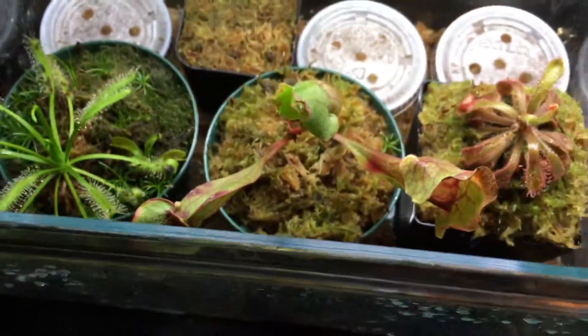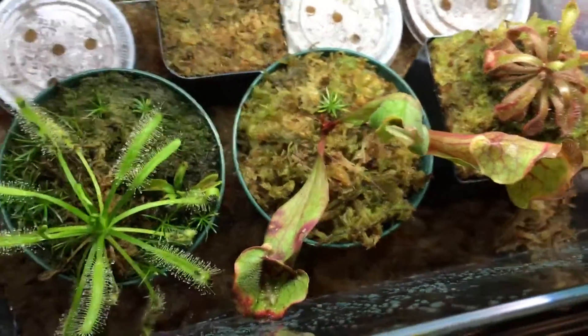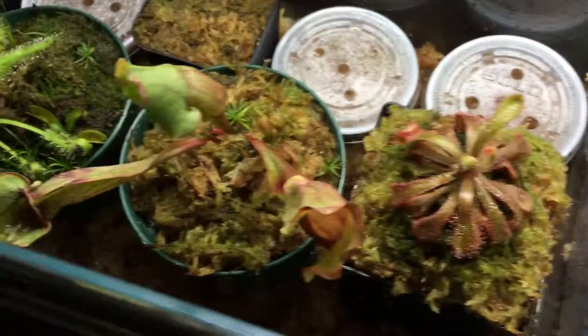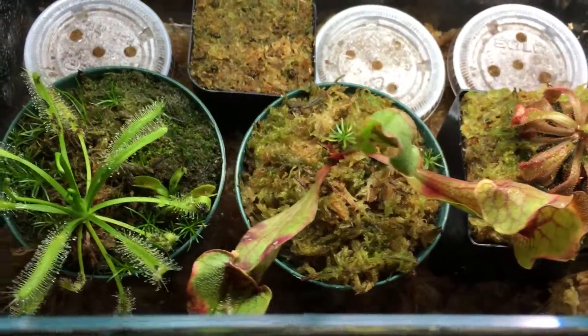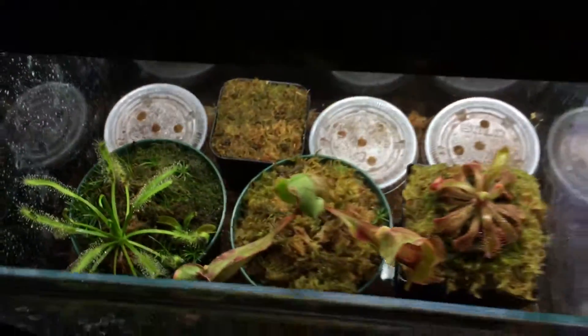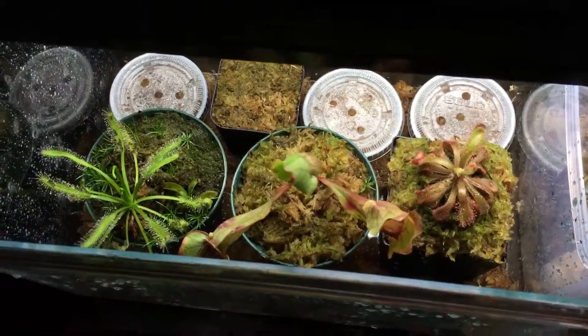And yeah, the Sarracenia purpurea and the Venusta. This light that I'm using — I'm not sure what everyone uses, but it seems to be working for me. I am using a Reptisun 5.0 UVB/UVA light, and it seems like it's working quite well for the plants.